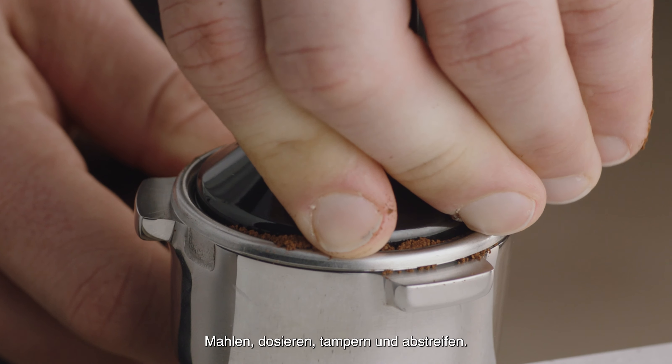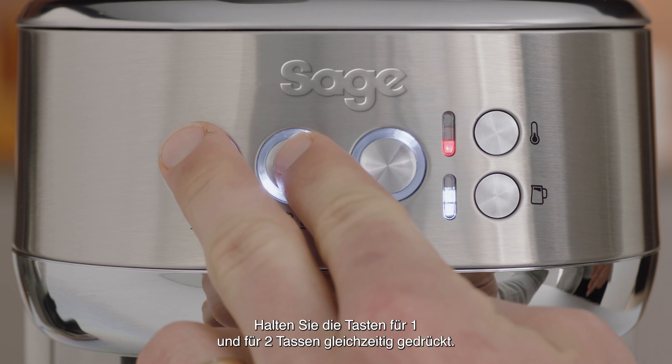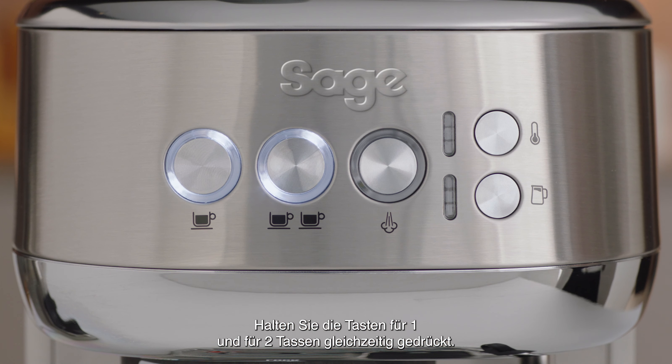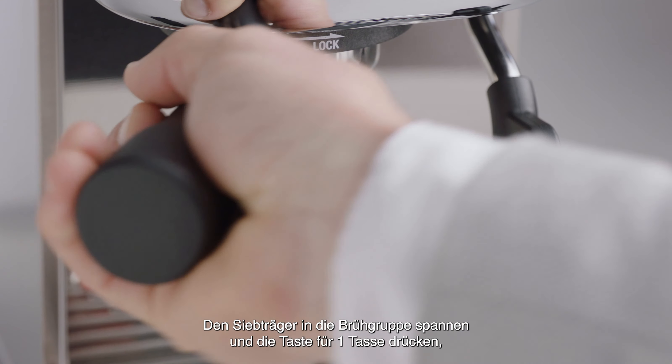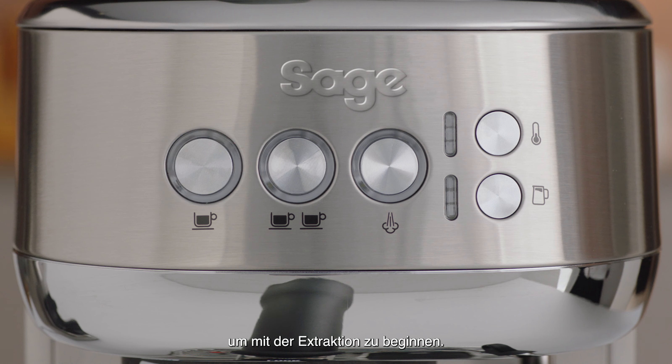Grind, dose, tamp, and trim your portafilter. Press and hold the 1 cup and the 2 cup buttons together for 2 seconds. The buttons will illuminate and flash. Insert the portafilter into the group head. Press the 1 cup button to start the extraction.